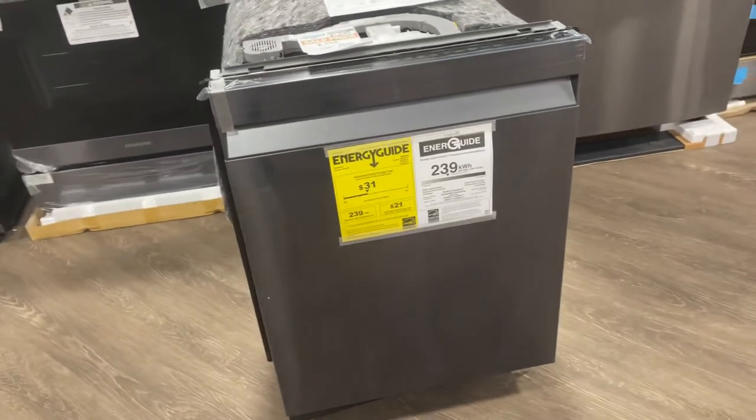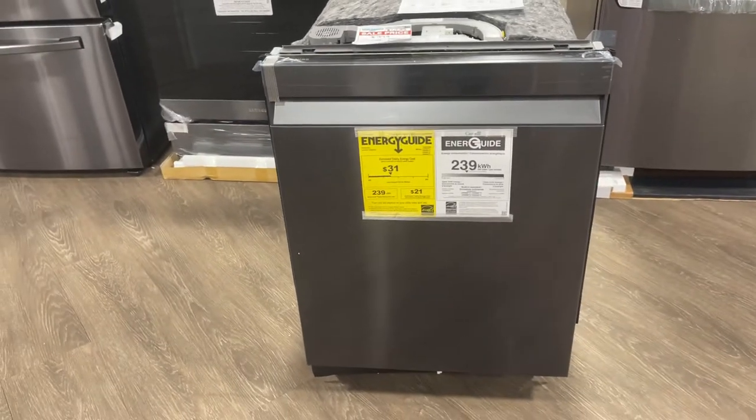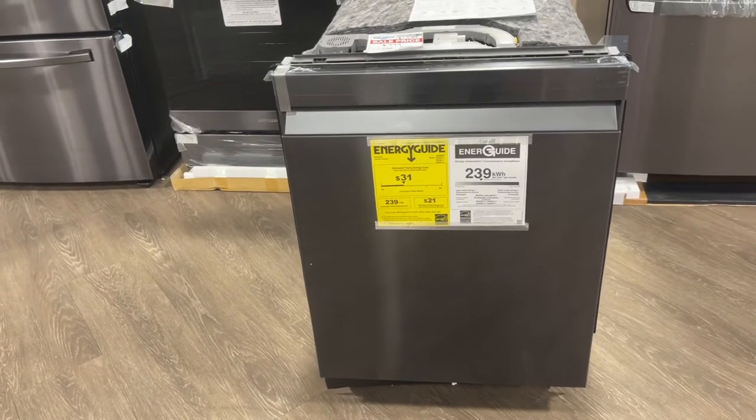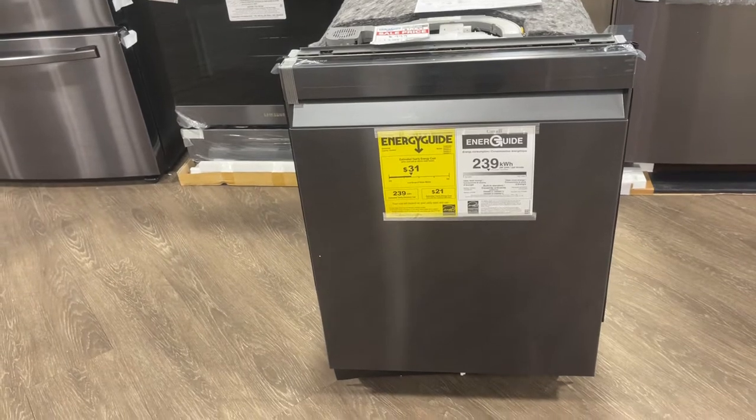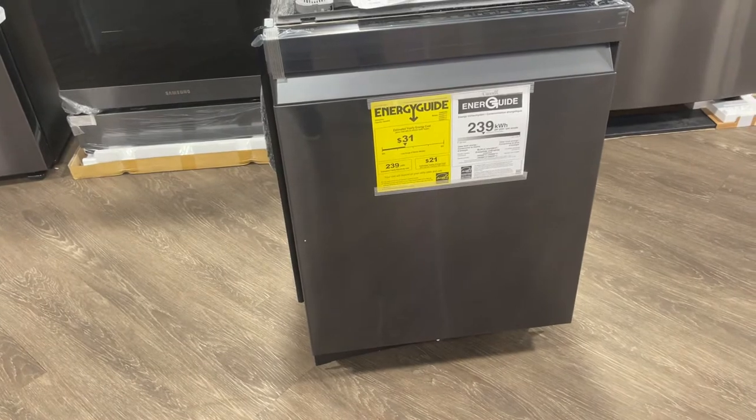Hey everyone, we are back and today we have a Samsung black stainless steel linear wash, model number DW80R9950UG.